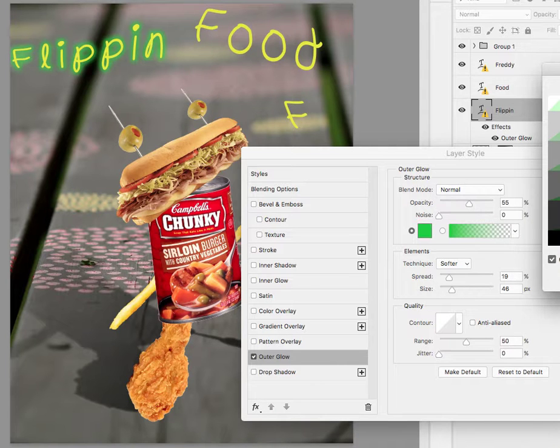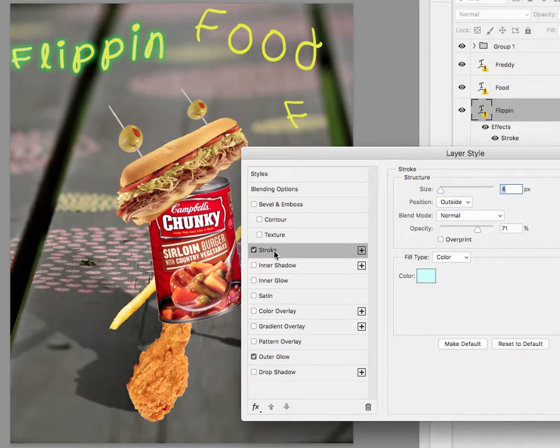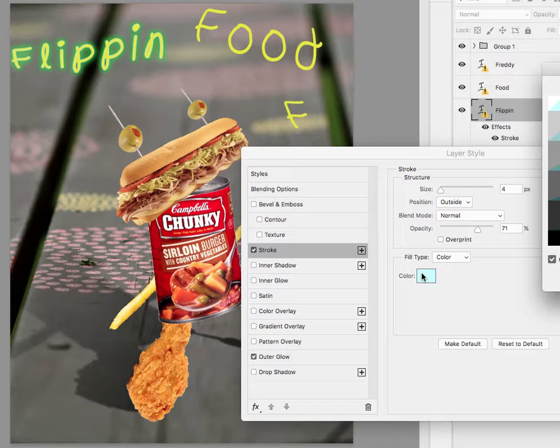The text just needs something. Let's see the stroke — what would that look like? Not that color. It's got the green on there; maybe just like a gray or something like that. Not that dark, maybe that dark.